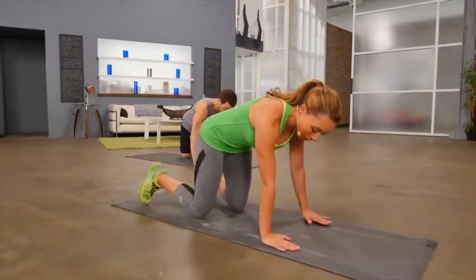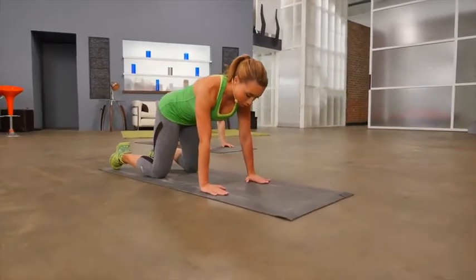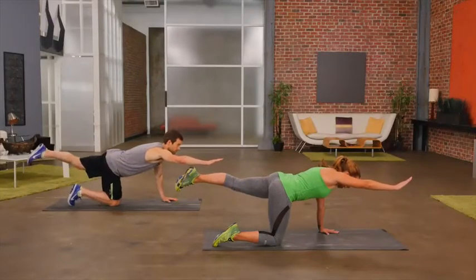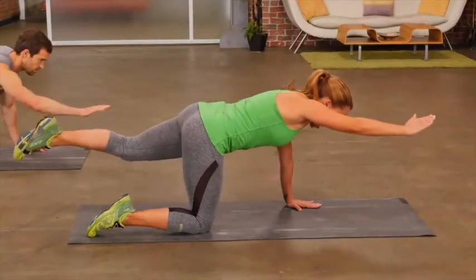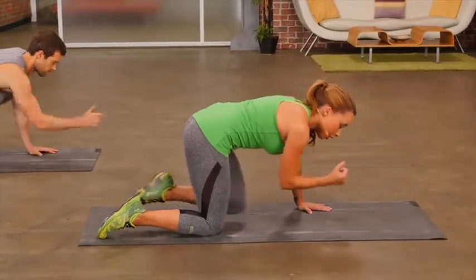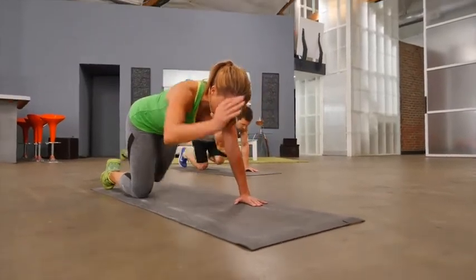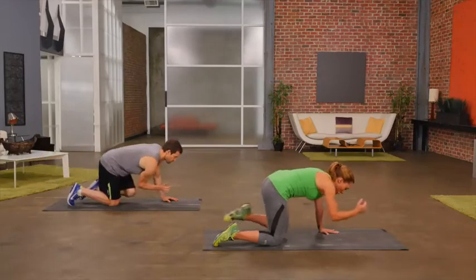Get into tabletop position — hands underneath the shoulders, knees underneath the hips. We're going to do a simple crunch. Arm comes out front as your opposite leg goes back. You crunch into the middle and then extend back out. Your eyes are looking just down in front of you to keep a nice, neutral spine. And if you need to modify, go ahead and keep that back leg tapped on the floor.